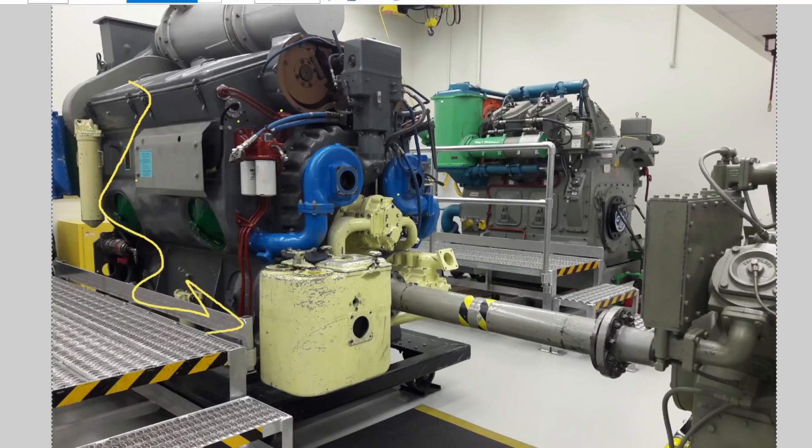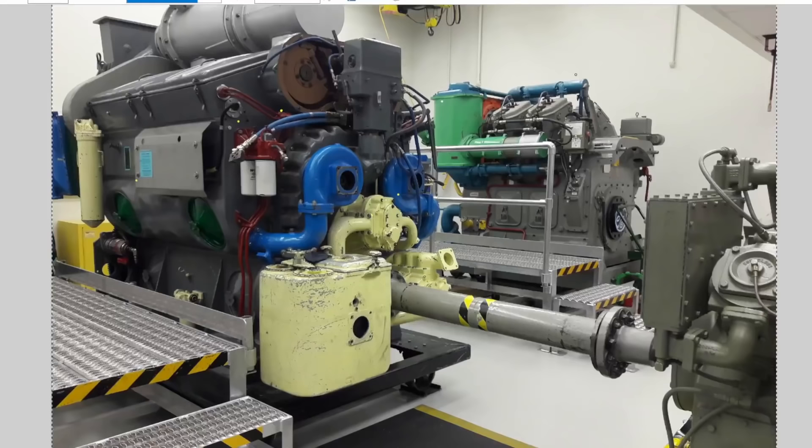And then it ultimately all comes back down to the crankcase and starts over again. We're just getting our toes into the water on how these things work — not talking about component theory, torque specs, flow rates, or temperatures. But that's basically what goes on in the oil system — and that's been our levels seven, eight, and nine.